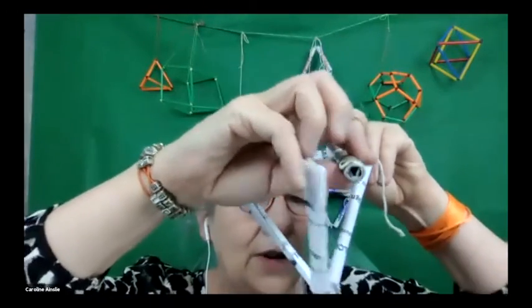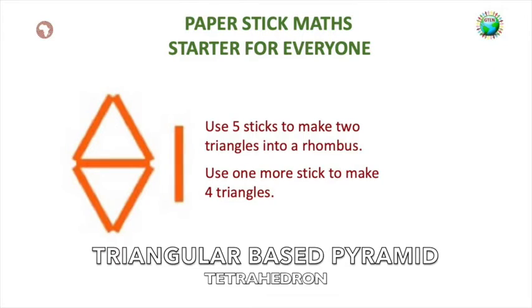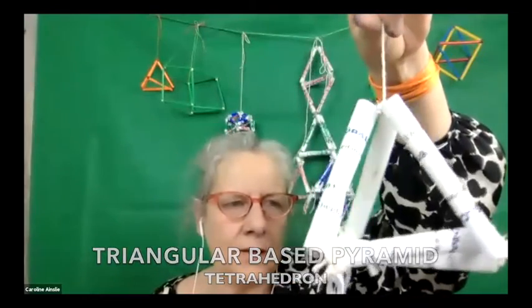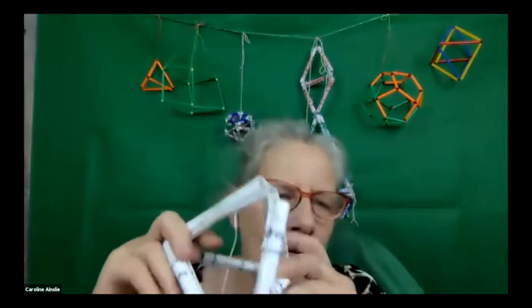They're making a triangular-based pyramid — a tetrahedron. It's the same two triangles: add one more stick and you've got four triangles, all the same. Every vertex has the same number of edges or triangles attached. As you go along, you can set up classroom displays of the different shapes, find out what they're called, look at their properties, and make a poster about their properties.